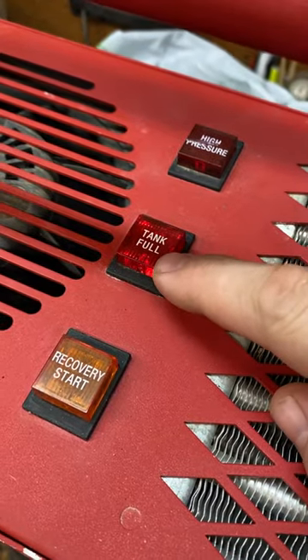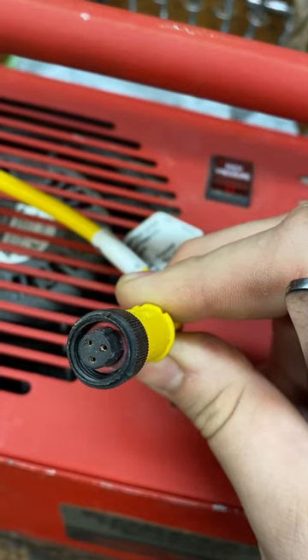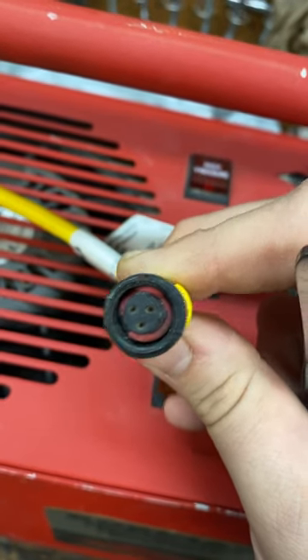So right there, tank is full and this plug is not plugged in. There are two little grooves on there to make sure it only gets plugged in one way — a groove on the top and then on the side. So you want to use those top two plugs that are perpendicular to each other.